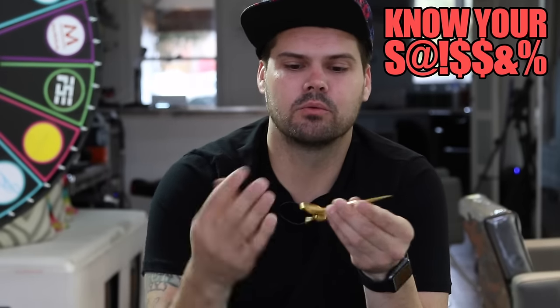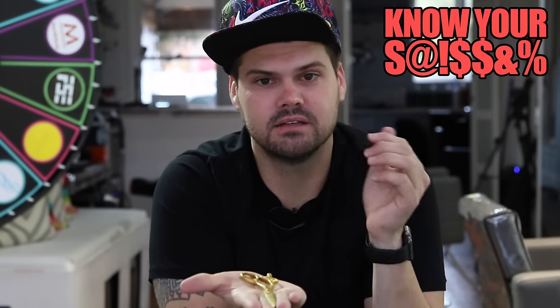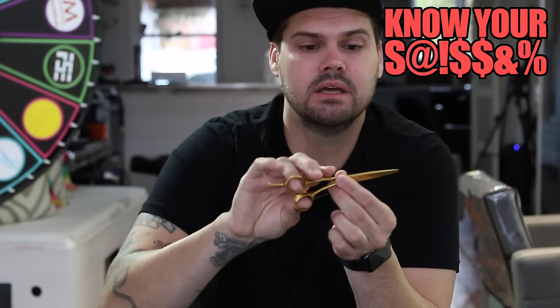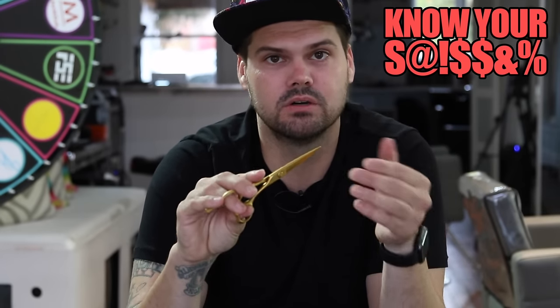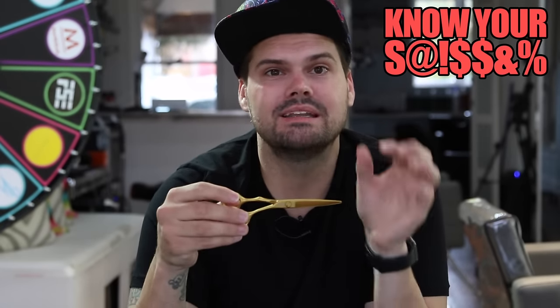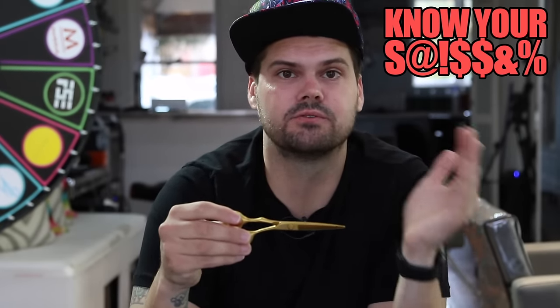In beauty school they always talk about measuring the scissor in your hand — it's all a lie. It really has nothing to do with anything; every handle is the same, so blade length doesn't matter that way. If you guys are learning that right now, don't pay attention to it, because you're going to need scissors in all different sizes for different techniques.